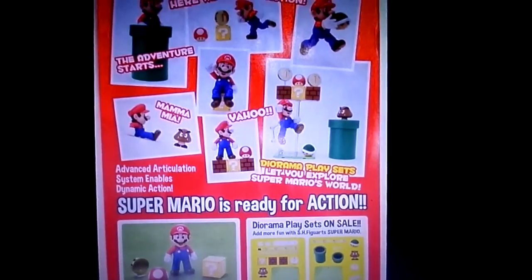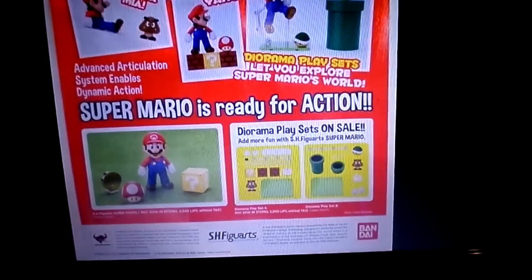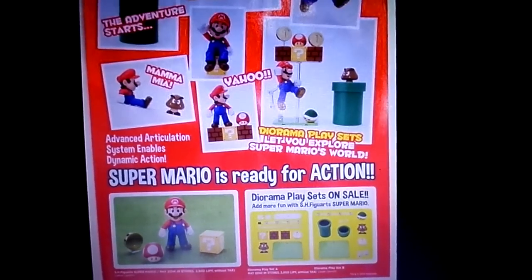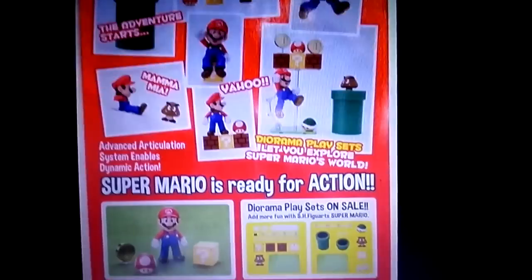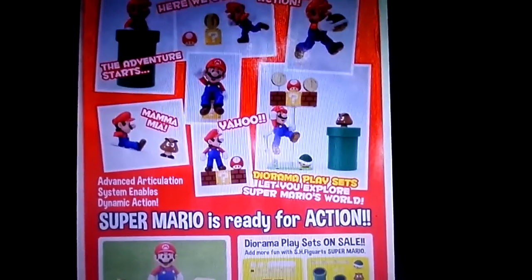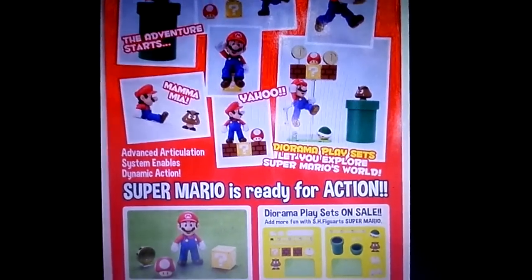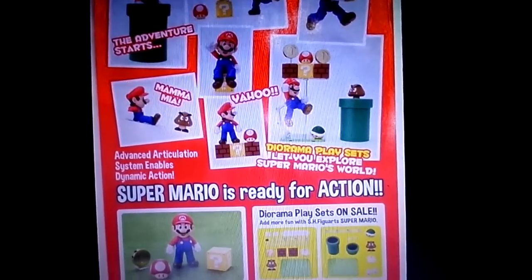If you do want to get it, go ahead. Anyway guys, thanks so much — peace. Let me know in the comments if you'd be getting this figure. I won't be getting it, but it does look cool — I was not expecting this one from Tamashii Nations. Really cool anyway guys, peace, more to come, thanks for watching.